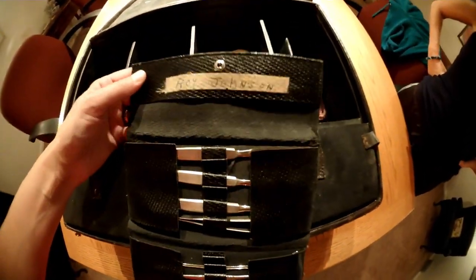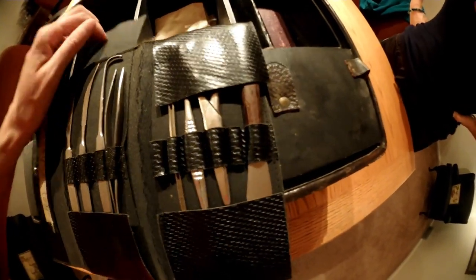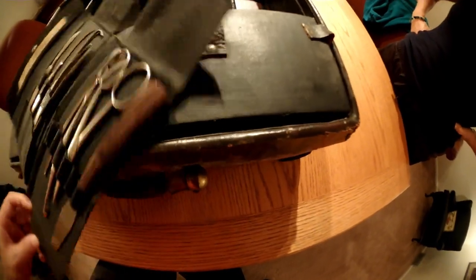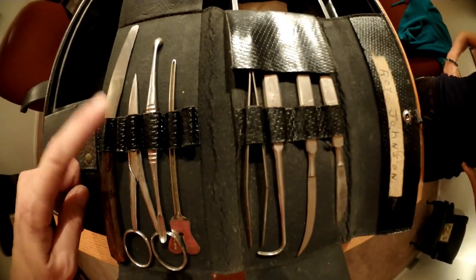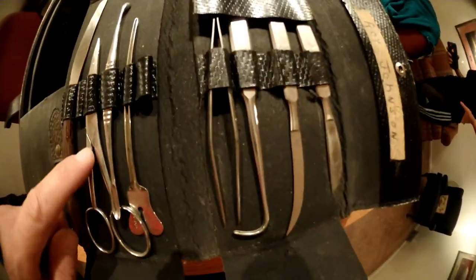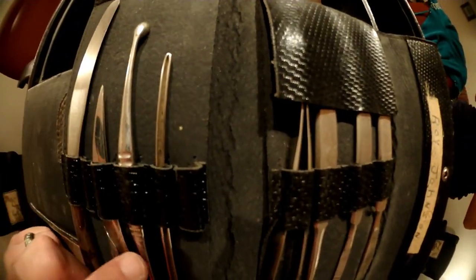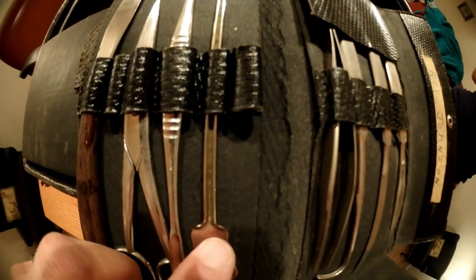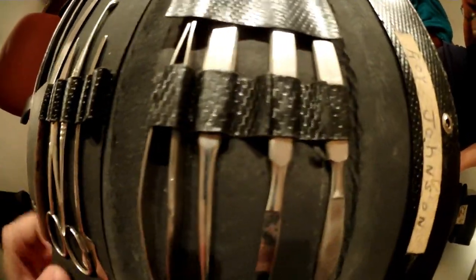This one's cool — it has a name on it: Roy Johnson. That's probably someone they knew, maybe someone in the family. On this side we have all our sharps. Here we have a spatula, which is for waxing — kind of for restorative work. We have small scissors, another cotton packer, and then another vein expander.